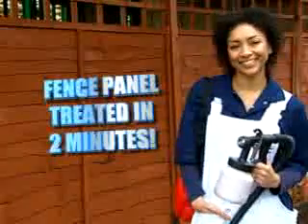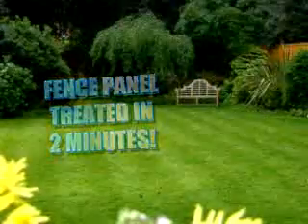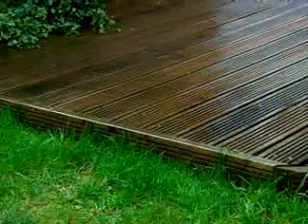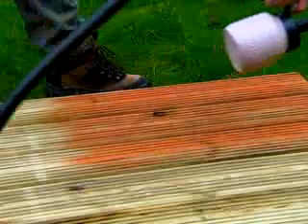The finish is superb, and the panels are properly protected, adding years to their life, and your garden will be magnificent and welcoming. Decking is extremely popular and versatile. Get it sealed and treated, and it will give you pleasure for years to come.